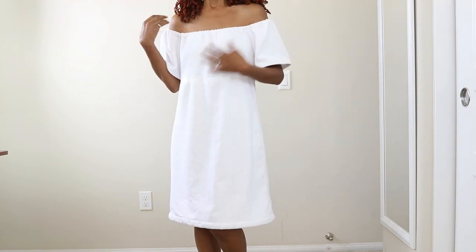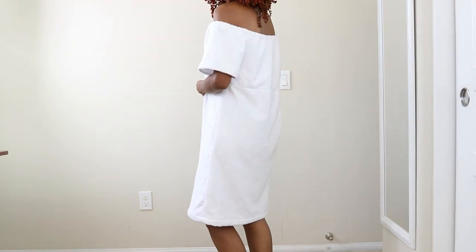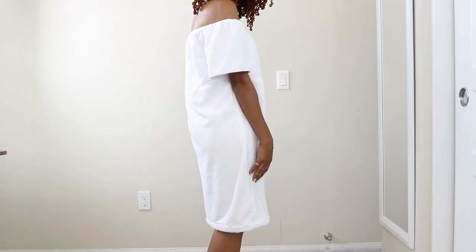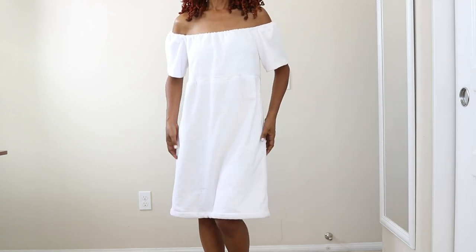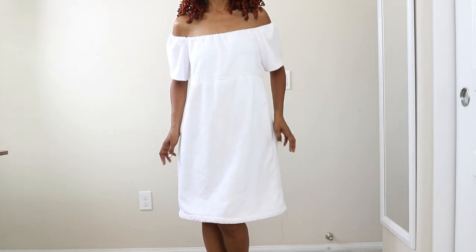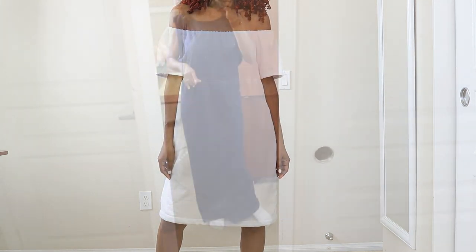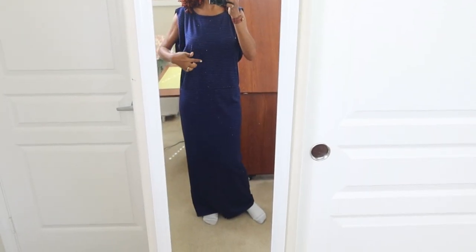I am literally wearing a bath towel as a dress but I actually really love it — it reminds me of something you'd wear at a spa or when you're getting out of the bathtub. You could just throw this on. For the white dress I decided not to put the elastic that goes between the bodice and the skirt — I just left that off.